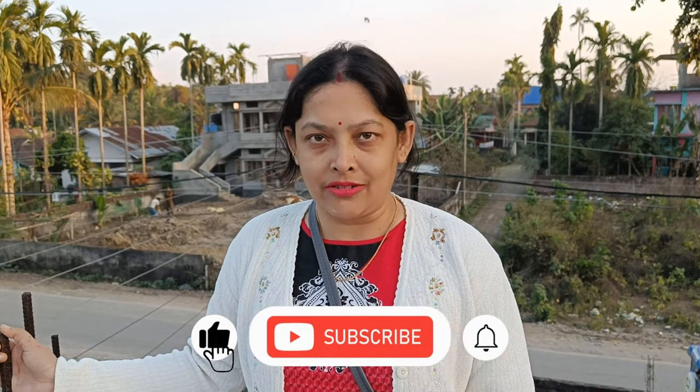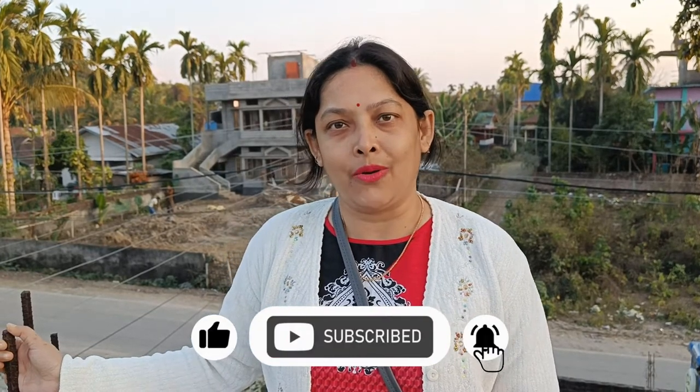Hello everyone, this is Hillis Kitchen and Vlogger. I am going to share my recipe with you today. The recipe is very healthy — I can eat a soup in my house. I like this recipe, so please share and subscribe to my channel, and press the bell icon.